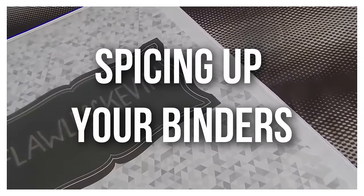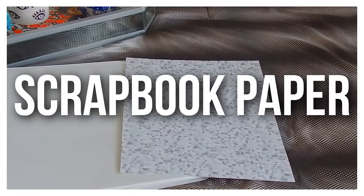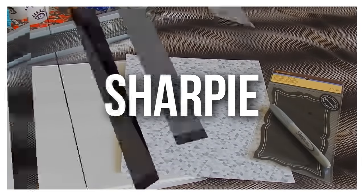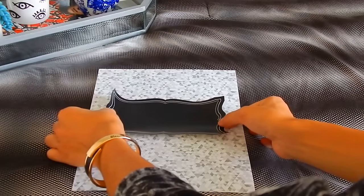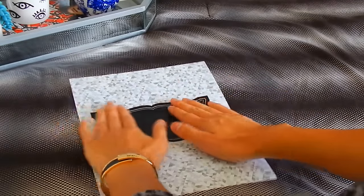So for this first DIY we are just going to be finding ways to spice up your binders, and this is so easy. All you're gonna need is a binder, scrapbooking paper of your choice, as well as a chalkboard nameplate and a writing utensil. You could totally use chalk for this, but I decided to use a Sharpie.